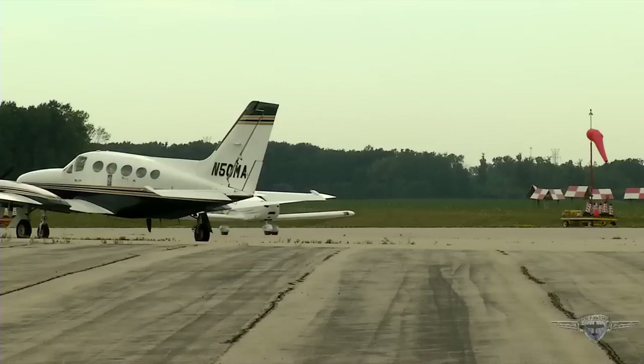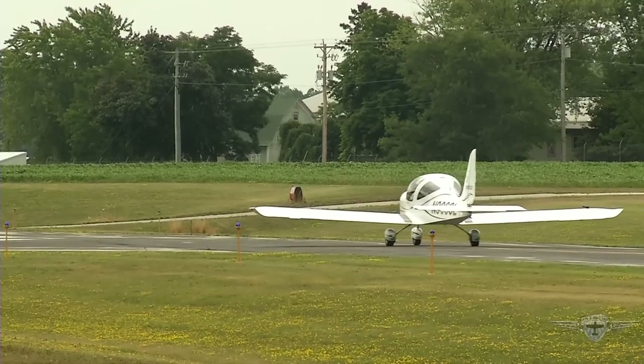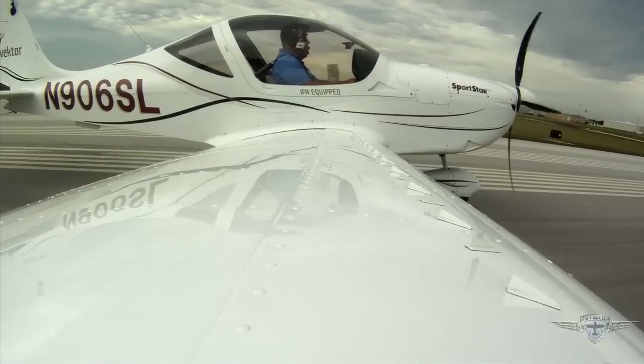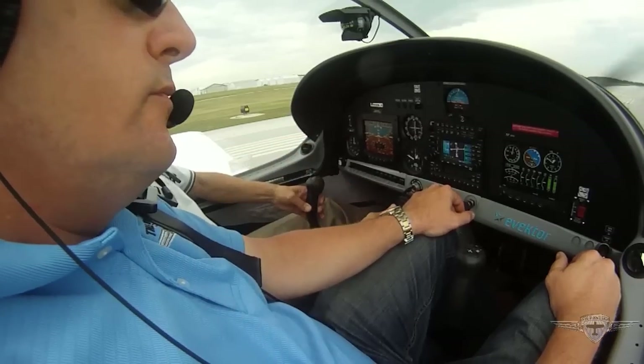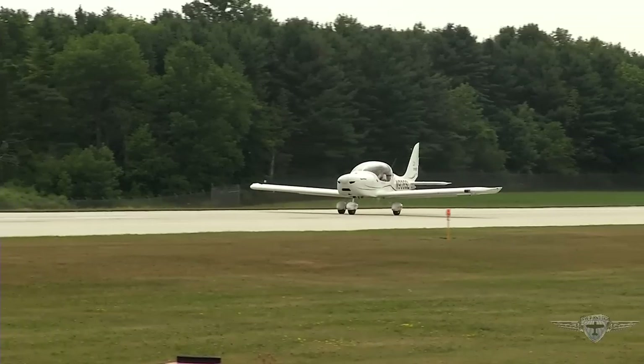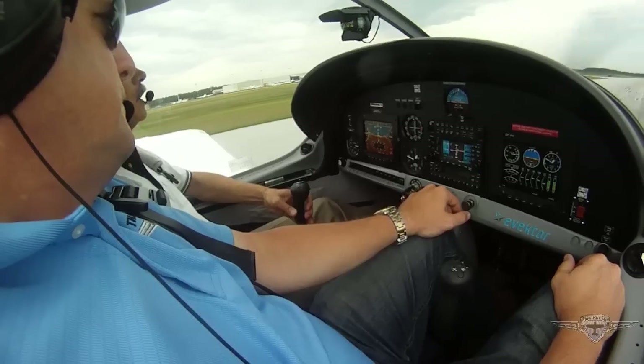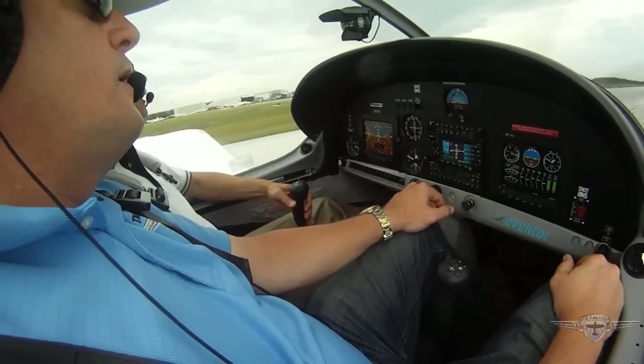Eager to put a Vector through its paces, we met up with Art and a Sportster in Sheboygan, Wisconsin. Maybe a very light airplane, but it feels very stable. Airspeed's alive at about 40 knots — nose up, and she's off the ground.